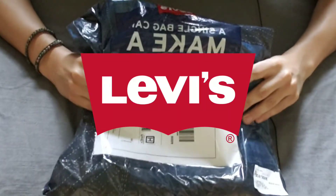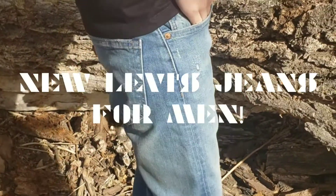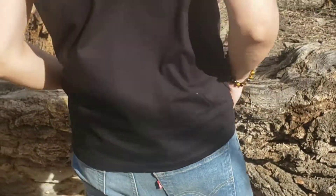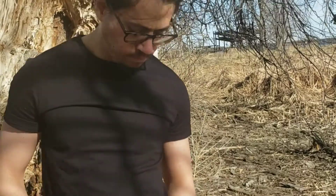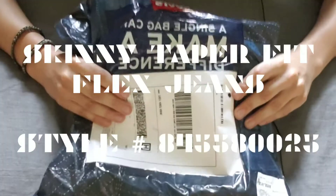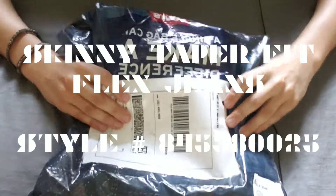Welcome back! This is an unboxing and overview of the all-new Levi's Skinny Taper Fit Flex Jeans. These replaced the 519 jeans and got good reviews, so I thought I'd order a pair. I'll edit the item number on the screen if you guys want to check it out. Let's get right into it.